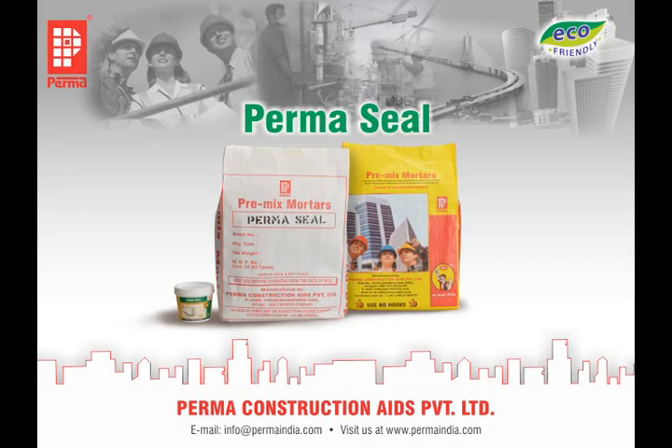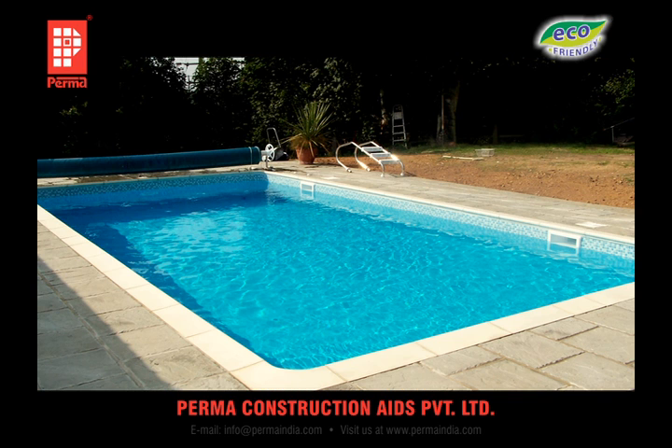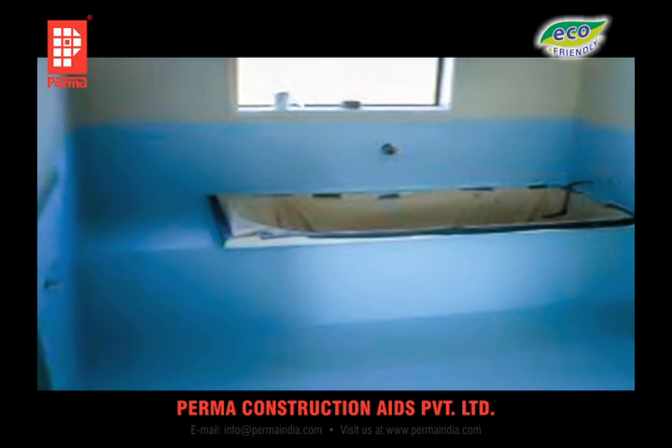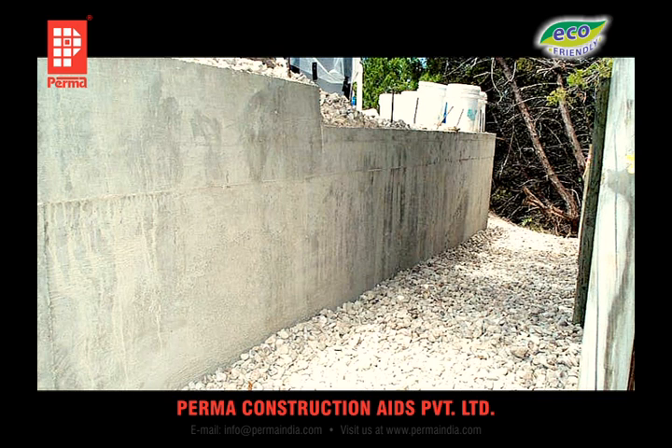PERMA-SEAL is a product used in waterproofing of water retaining structures such as water tanks — underground or overhead — swimming pools, sunk slabs of bathrooms and toilets, basements and retaining walls.